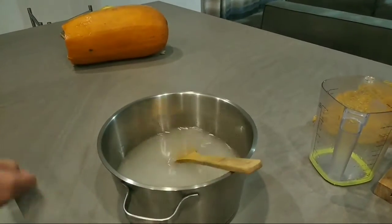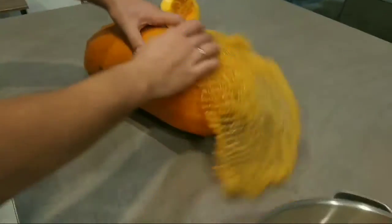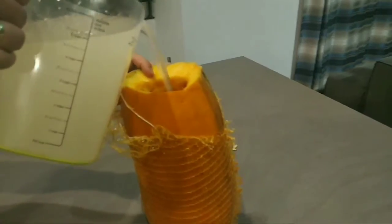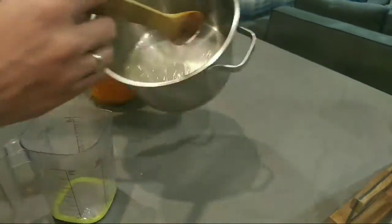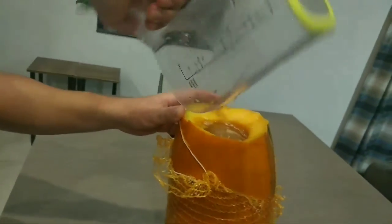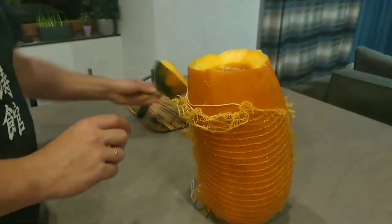Once it's done, put your pumpkin inside a mesh bag — you'll learn why in just a moment. Now let's pour our solution inside the pumpkin. It's almost full but there's a little left, so let's add that as well. Just the right amount!